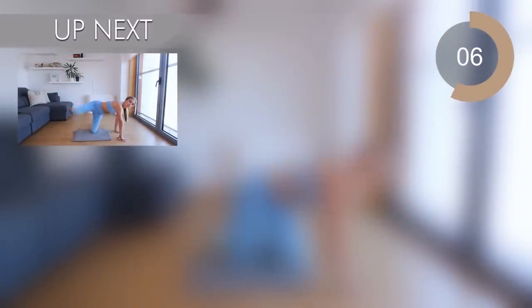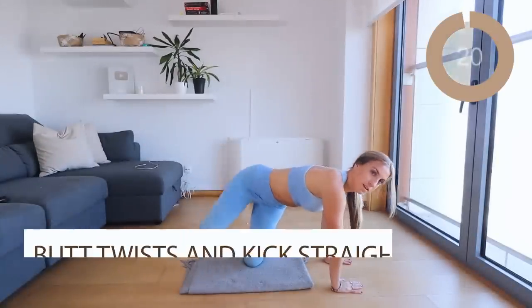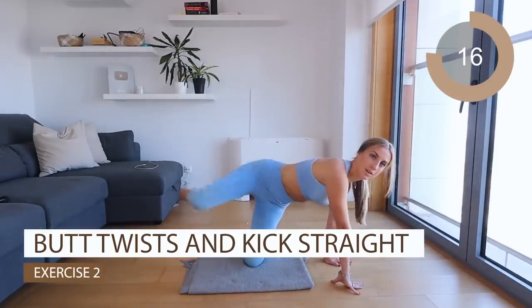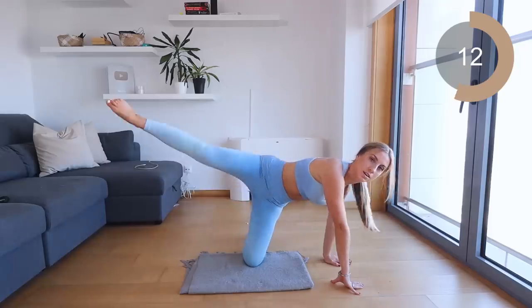Amazing work guys. The next move — you're going to be on all fours. I want you to twist your body slightly and kick that leg out to the side. Make sure your toes are nice and pointed and make sure you control that leg — I don't want you to just kick it up and flop it down.